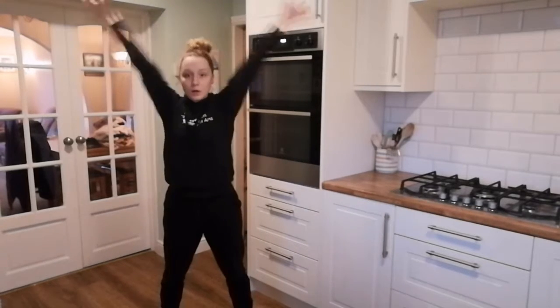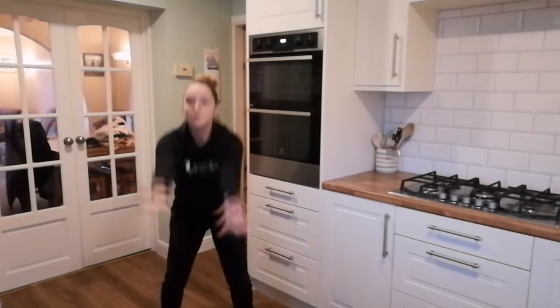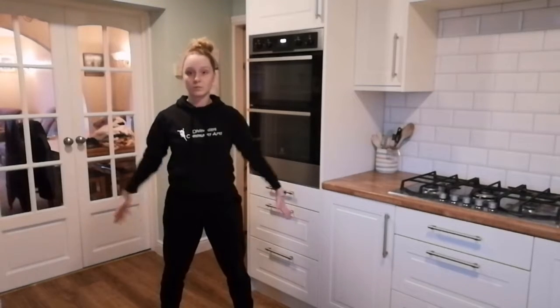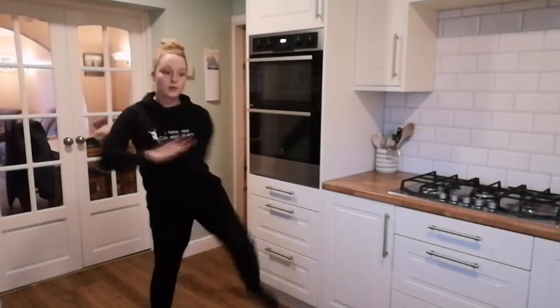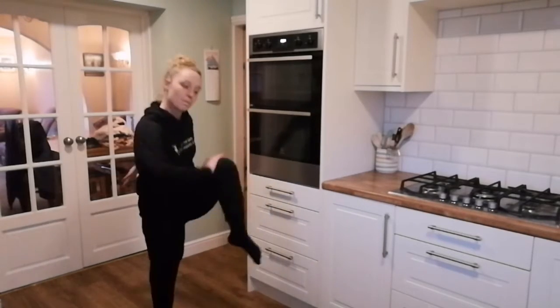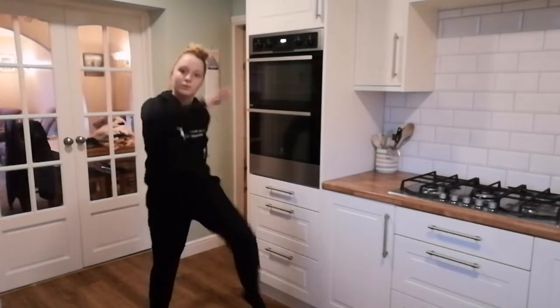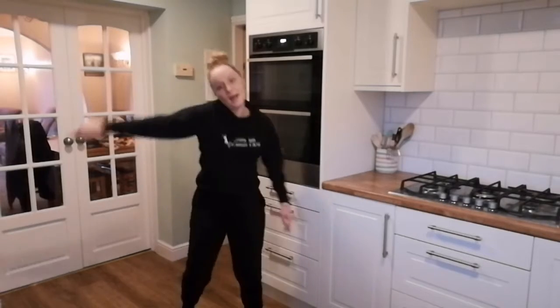Up, up, out, up. High knees, nice and high, turn it in.